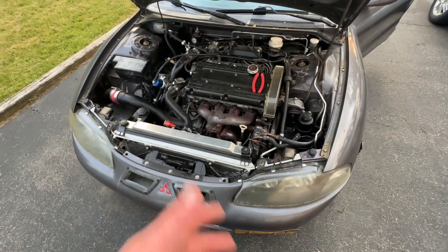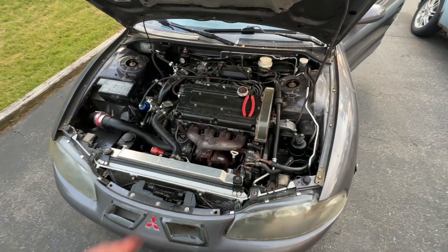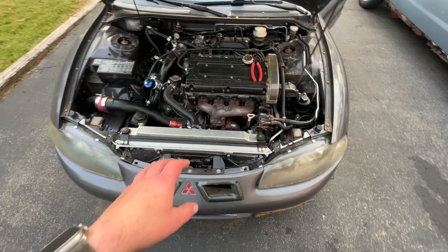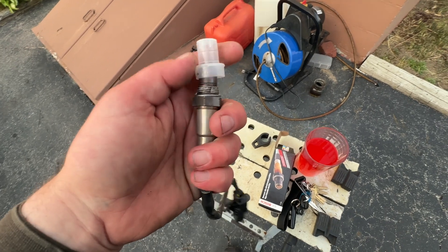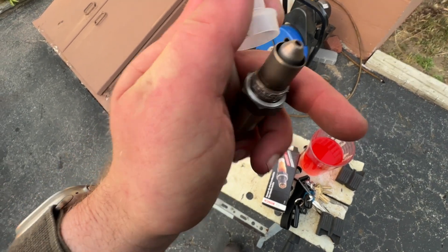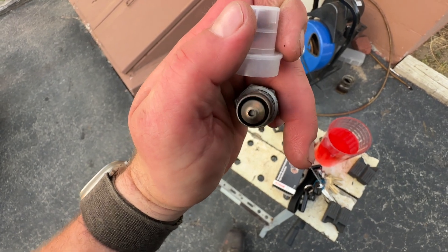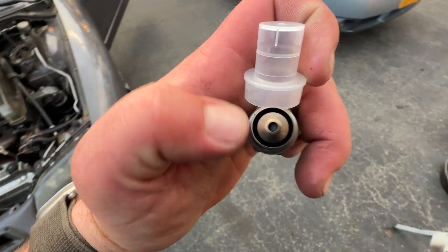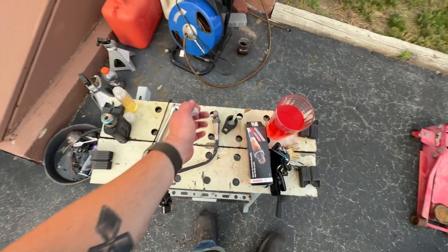No free-air calibration is needed — it's not like the LC1s or the old AEM stuff. You just plug it in, key on, and let it go, though there is a calibration option you can try. So we're going to pop the old one out. There's already anti-seize on it — look at that — so we don't need to add any. The only physical difference is it has an open face around the outside edge where the original has a bunch of little holes.